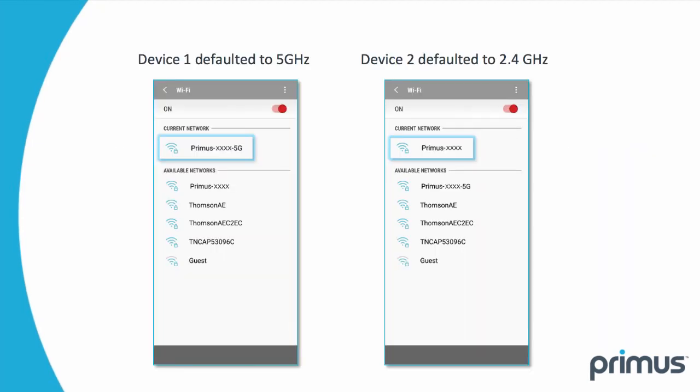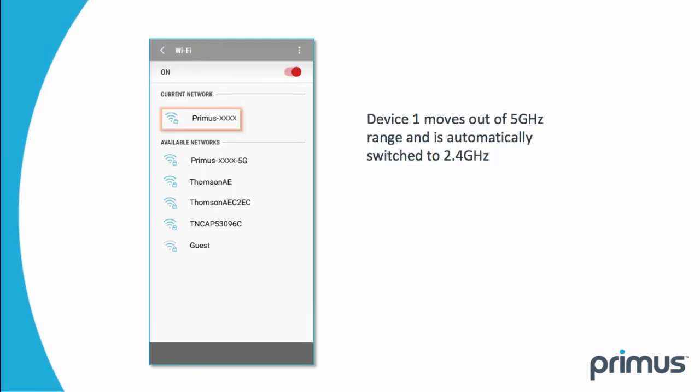Once your device is set up with both Wi-Fi networks, you can select which band you would like each device to default to by selecting that network in your device's Wi-Fi settings screen. If your device default is 5 GHz, it will switch to 2.4 GHz automatically if you move out of the 5 GHz signal range, but will not automatically switch back to 5 GHz if you move back in range. To connect to the 5 GHz, you must re-select the 5 GHz network.